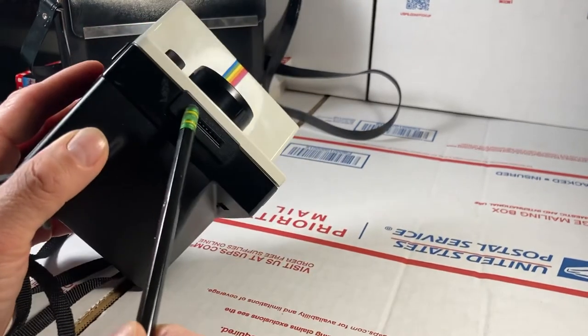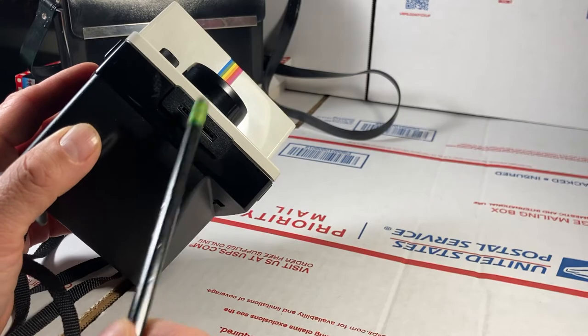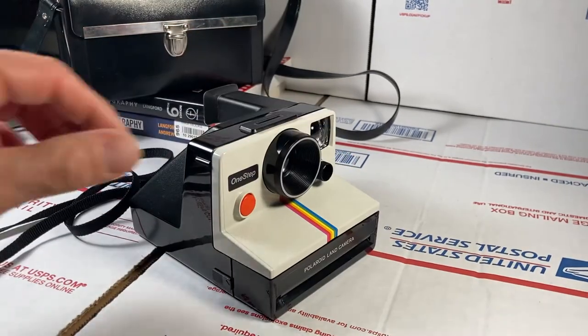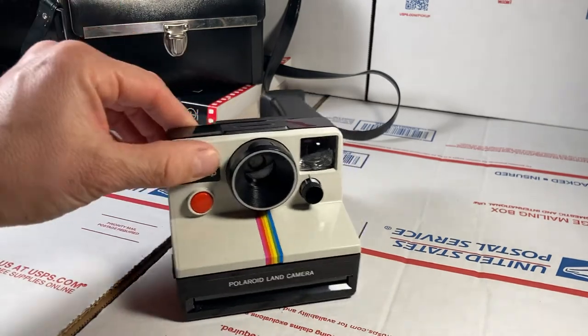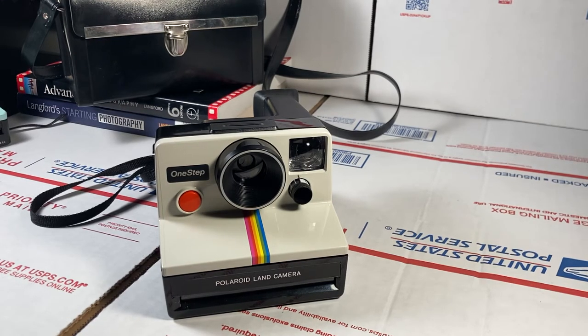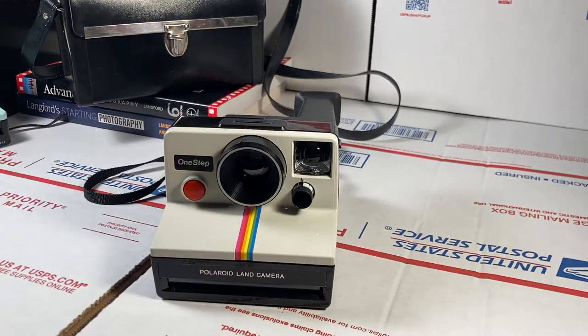This is the slot for the film — I'll show that in another video. I do have a flash for this, used to be called Quick Light or something. These were made in the UK and also in the United States — those are the most sought-after models. The ones made in the UK or USA are more desirable; later on some were made in China, but not this particular model.